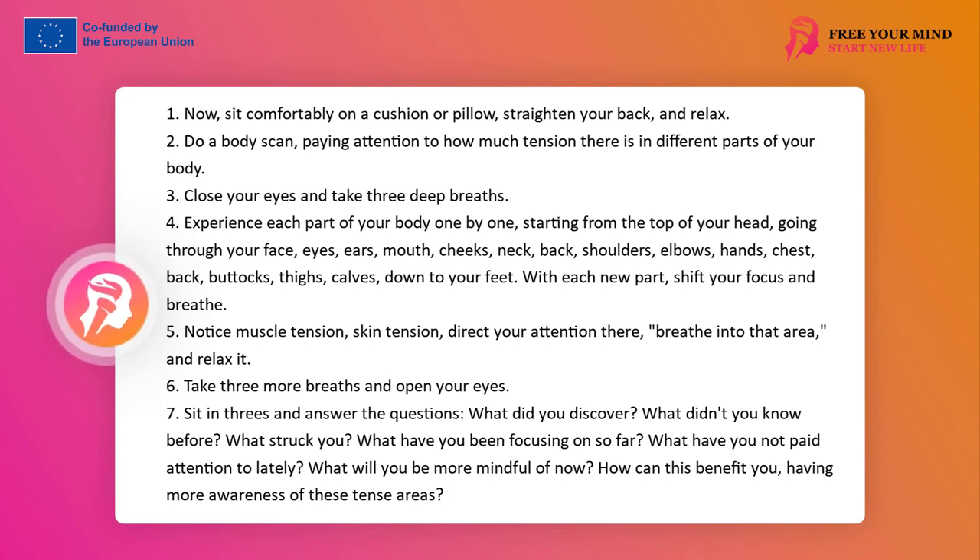Experience the parts of the body in succession, starting from the top of your head, going through the face, eyes, ears, mouth, cheeks, neck, back, arms, elbows, hands, chest, back, buttocks, thighs, calves, down to your feet. Each time you shift your focus to a new place in the body, breathe. Don't rush. Notice muscle tension, skin — direct your awareness there, breathe into this place and relax it. Take three more breaths and open your eyes.